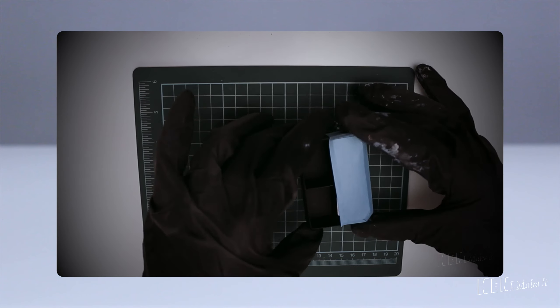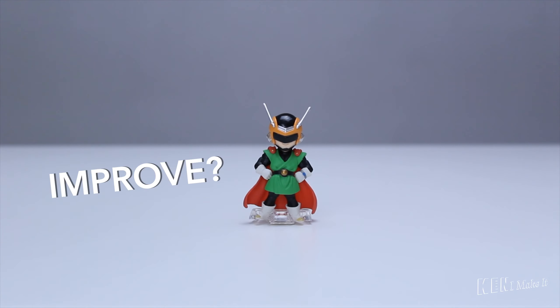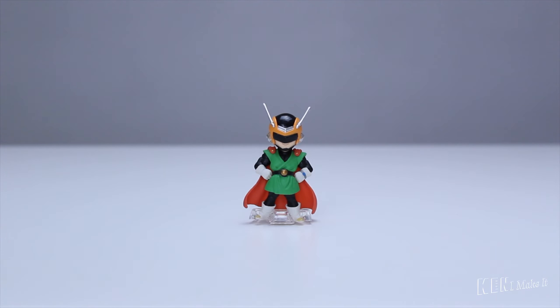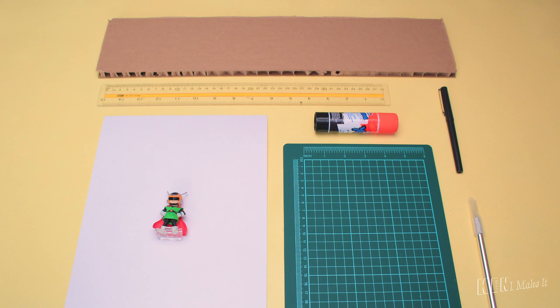I made a joycon style game cartridge last time — check it out if you haven't already. Today I am going to improve, upgrade, and enhance this Great Saiyaman figure so he can stand on a mini stage and look cooler on my display. I will be using everyday basic tools and material, saving myself some money so I can spend it on my next figure.